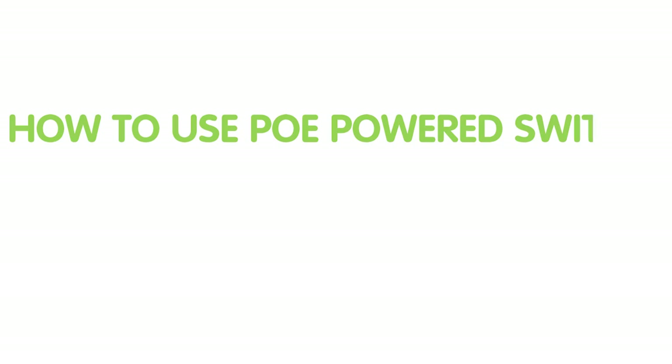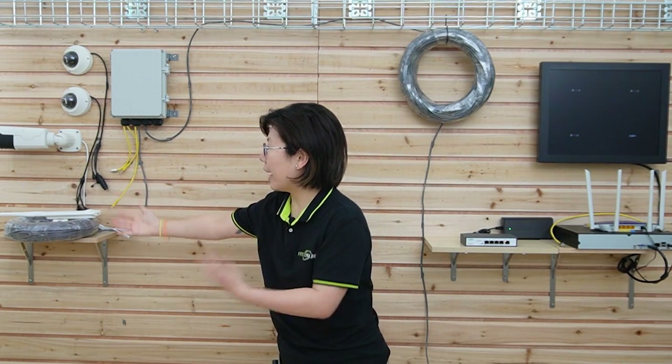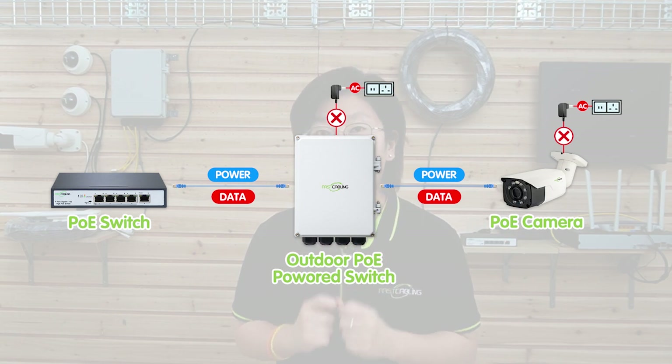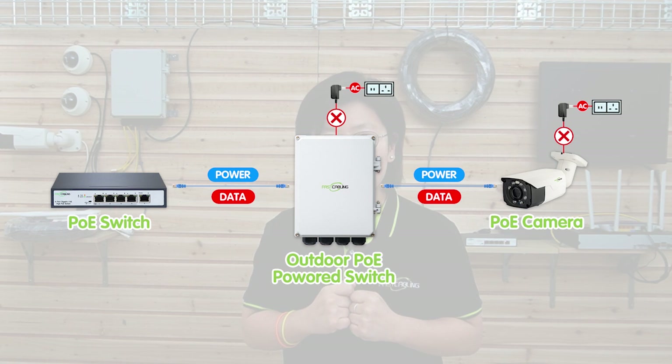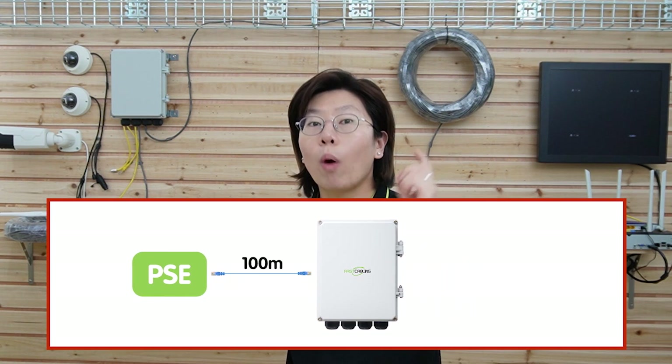Let's move on to the demonstration board. Today we are going to connect three IP cameras and an access point using the PoE power switch. The PoE power switch can receive power from the PoE switch or the injector, and then use that power to provide power to other PoE-enabled devices at the edge. It can eliminate the need for separate power slots and simplify the installation. It can also double the maximum distance from 100m to 200m to extend your gigabit network connectivity.